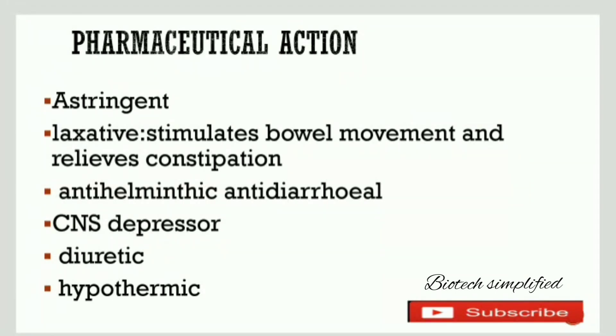It is anti-helminthic, meaning it can kill or destroy parasitic worms present in the body. It is also anti-diarrheal, meaning it can stop or slow down diarrhea.